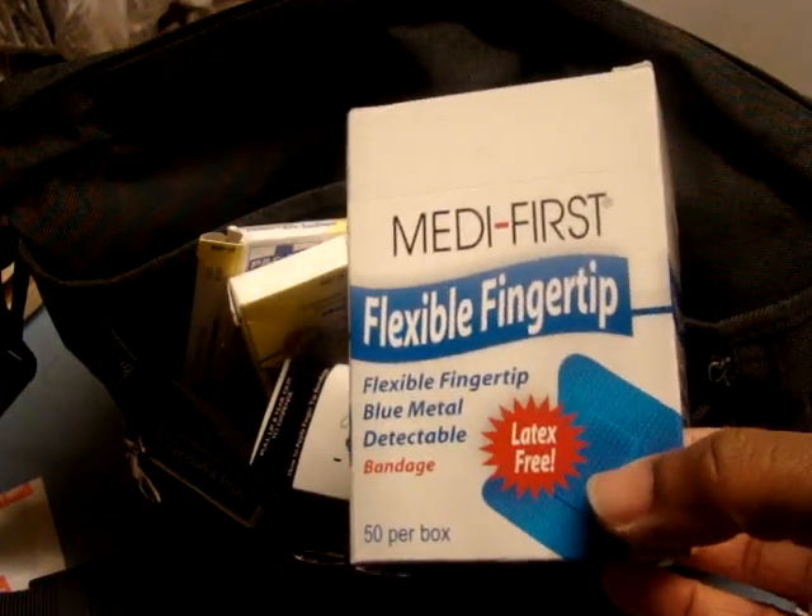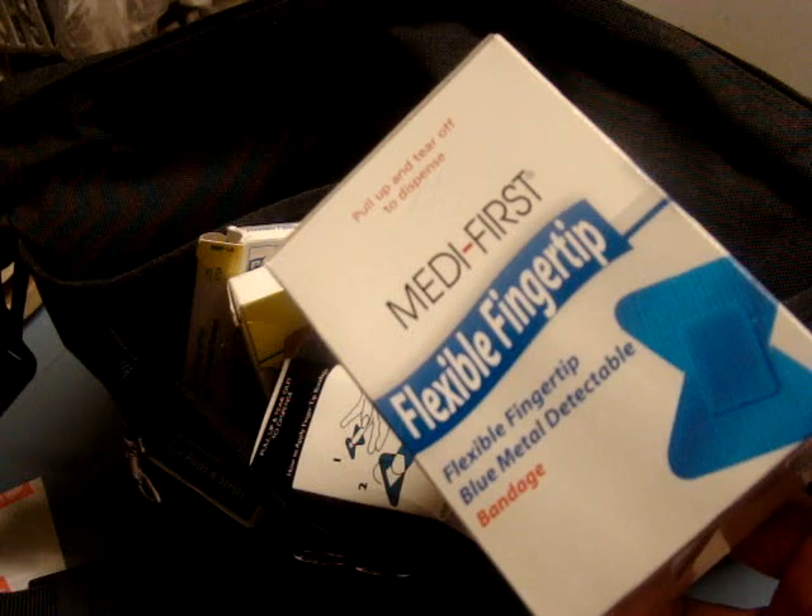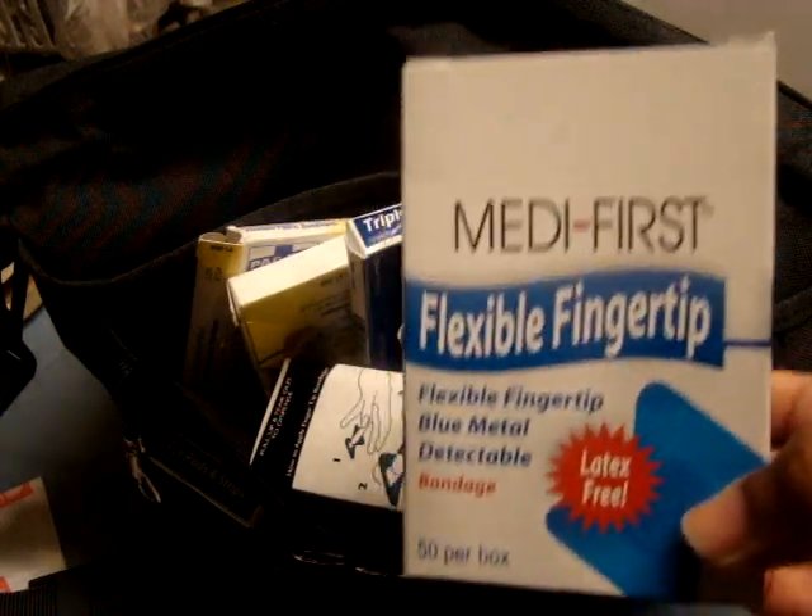My mission is I'm trying to buy everything — all the first aid stuff that Webster Run is actually selling — so that I can be able to make my own homeschool first aid kit bag.